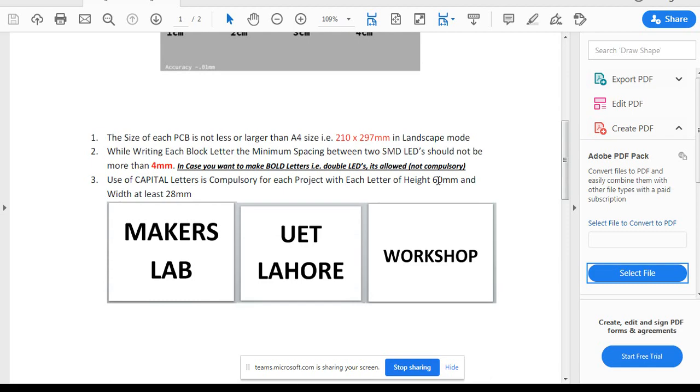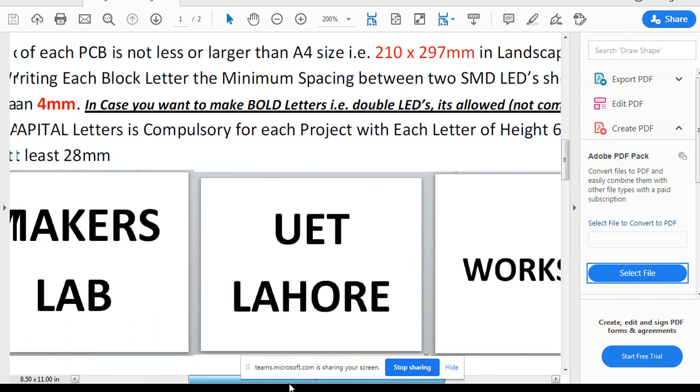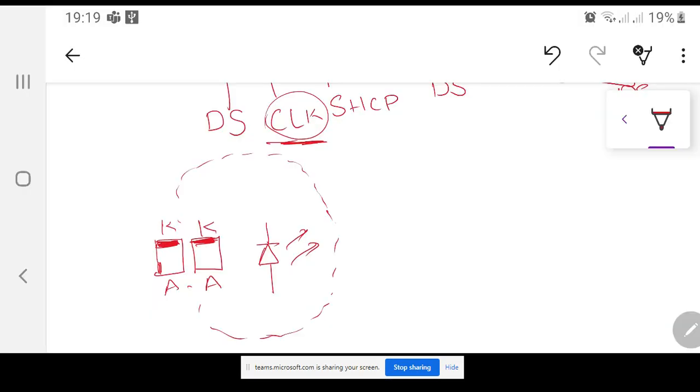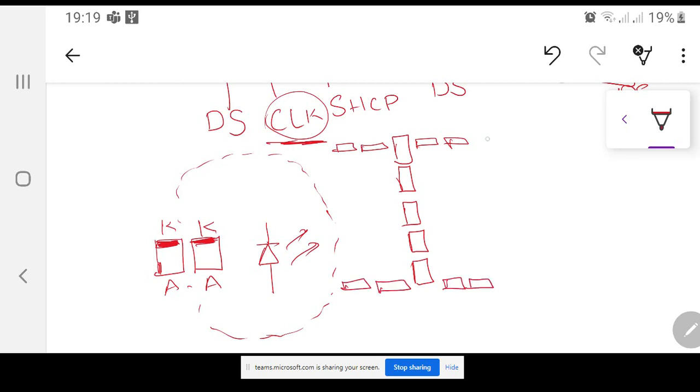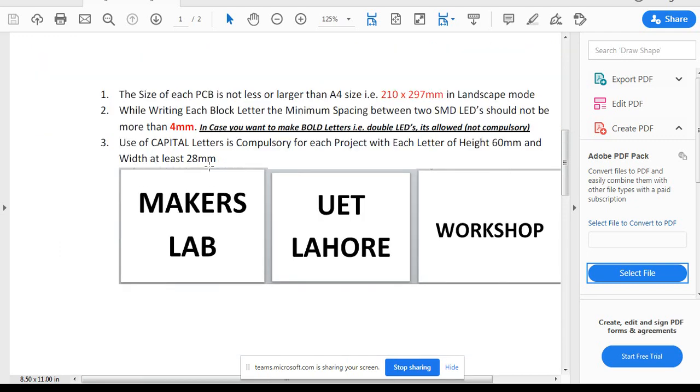Each letter must have a height of 60mm. So the height of M, A, K, UET, or Workshop letters — it has to be 60mm. If you imagine stacking individual LEDs to form the letter I, the whole height should equal 60mm. The width of each letter should be at least 28mm. Some letters like A may be wider — 35 or 40mm — but the minimum restriction is 60mm height and 28mm width.